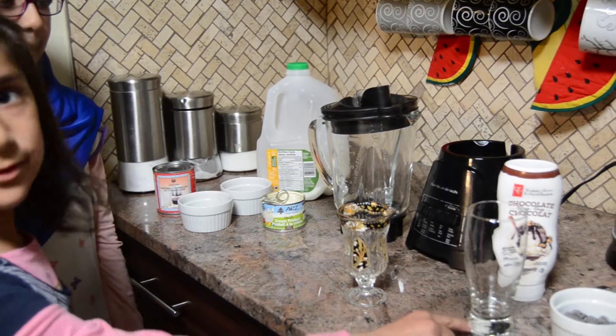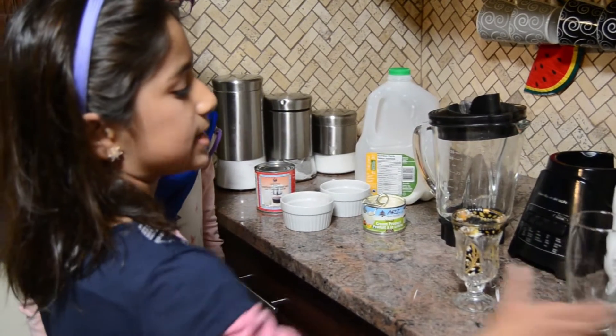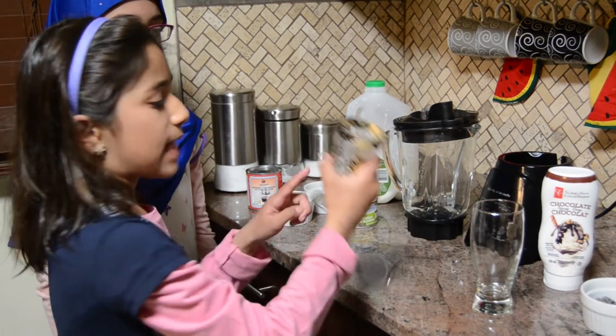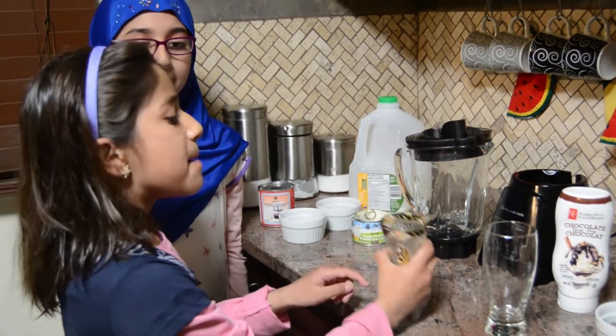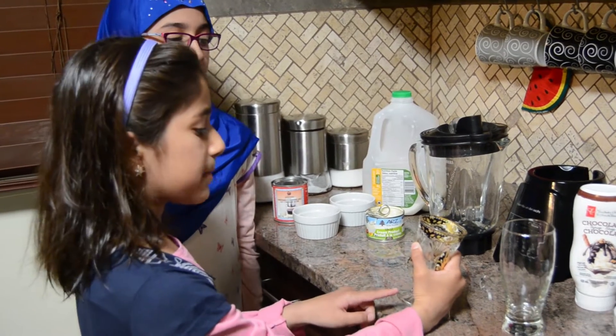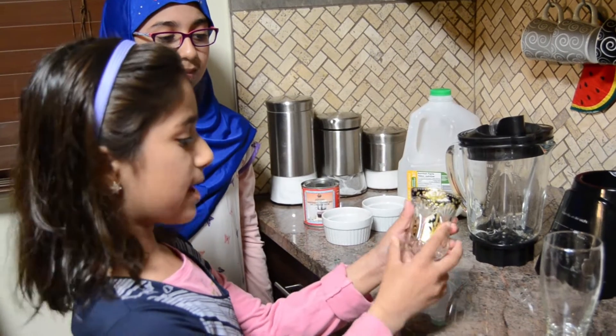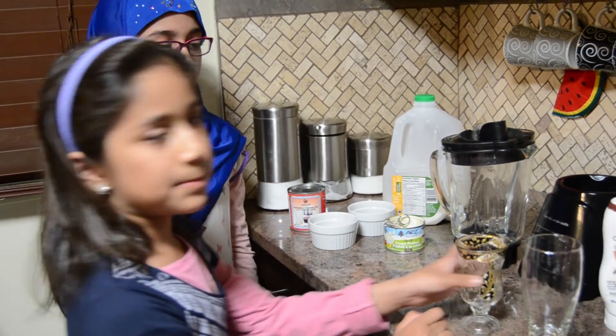This glass is for me and this glass is for Hamna. This glass is from Canada and this glass is from Saudi Arabia. My nani sent it to my mom because my mom loves these beautiful glasses. They are really beautiful.